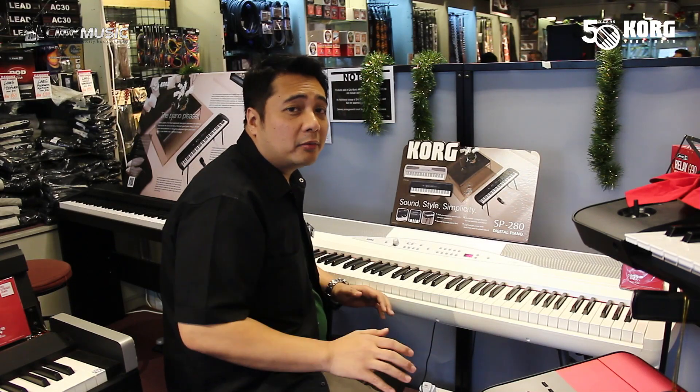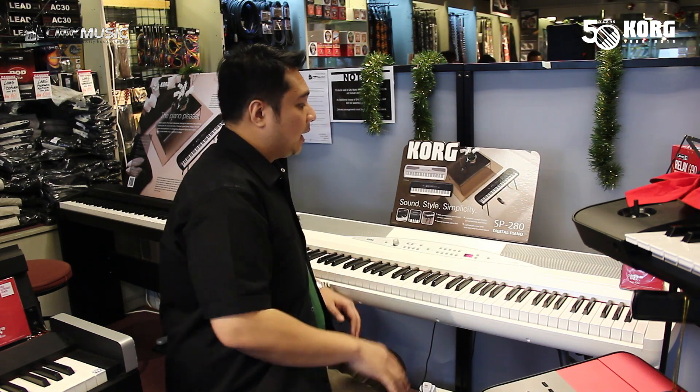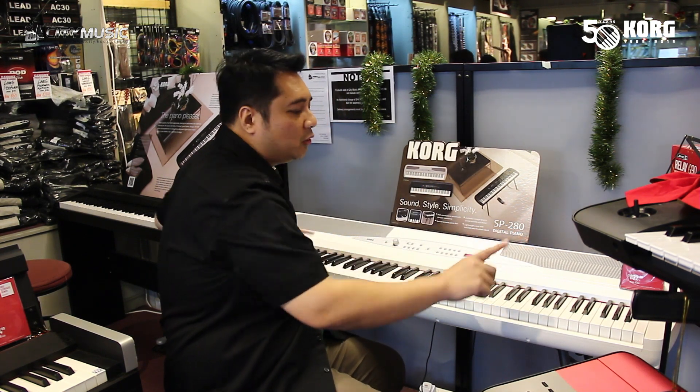If you're looking for a digital piano that is value for money, introducing you to the KORP SP280, available in white or black. It comes with 88 hammer action keys, amazing sounds on board, very loud speakers, and a user installable stand.